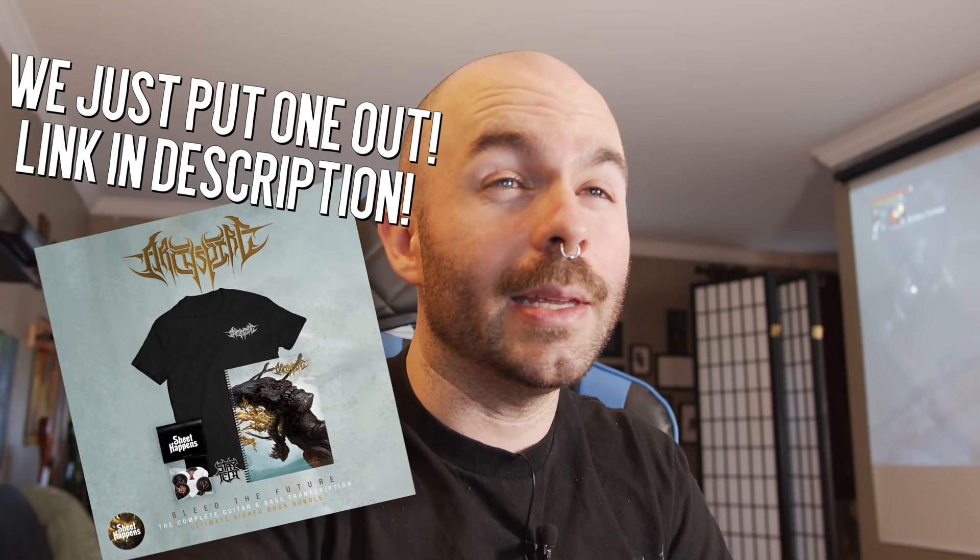Some of those musicians have picked up tabs that are online or tabs that you can get over at SheetHappensPublishing.com. Use code word DEAN for 15% off. You can find plenty of people on YouTube that have covered some of our songs on guitar, bass, drums, vocals. Pretty amazing to watch. So I'm just going to watch a few of those today.